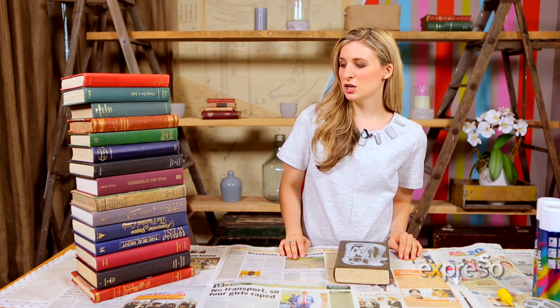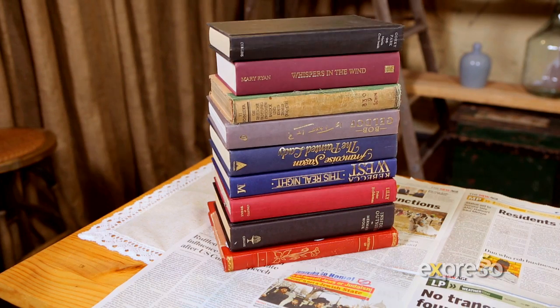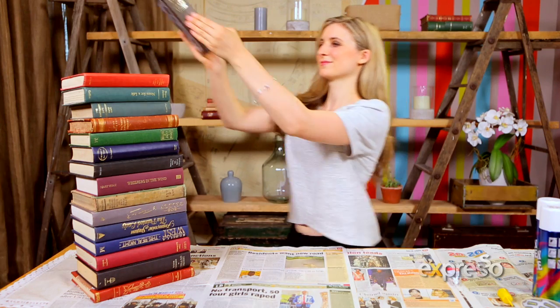So now what we're going to be doing is stacking the books up in a big pile, starting from the thickest and heaviest books at the bottom and working our way up to the smallest books at the top. While stacking, stick the covers of the books together as you go.